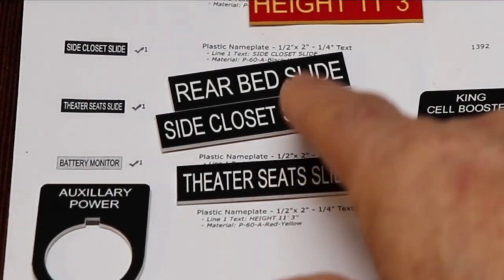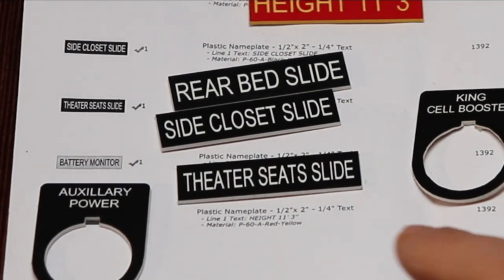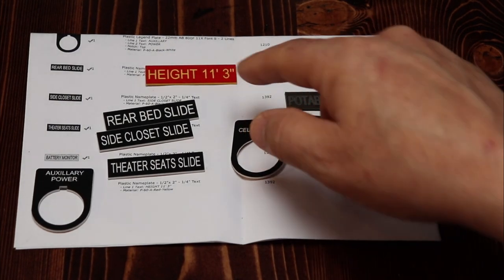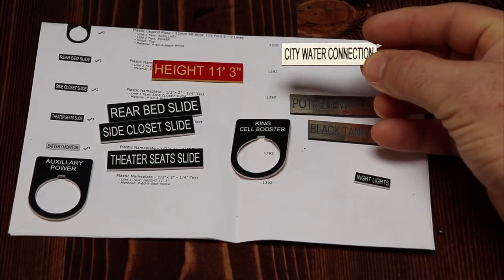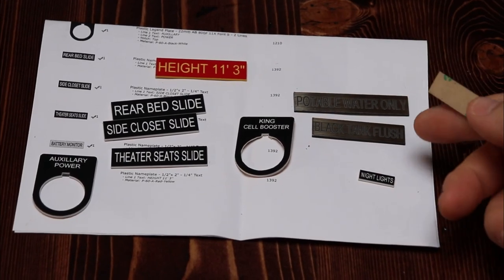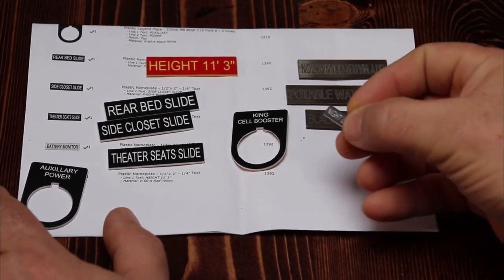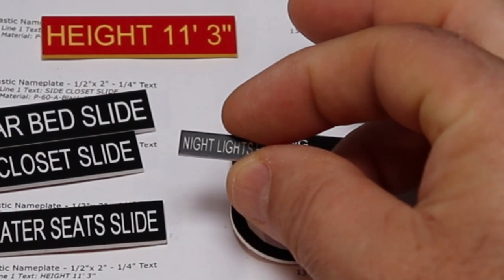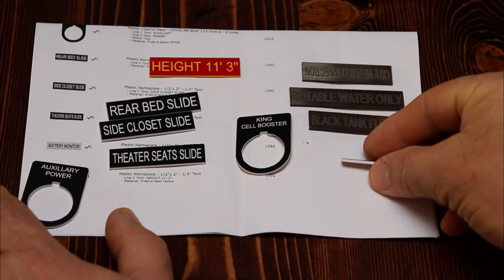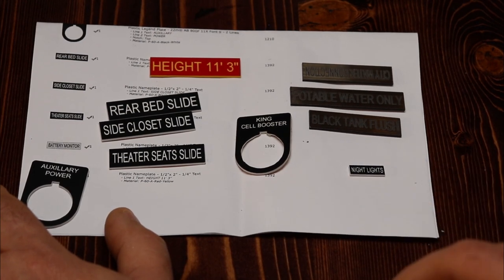I got a few to label my slides because I always get confused what button does what slide. I had the height for my rig printed out in red — I'm going to put that on my dashboard. These are for the outside; they're going to match the outside of the rig. They even come with 3M tape on the back. They'll even make them really small — I needed a small one to fit on my dashboard over a switch I made. I'll leave information about the company on my website in a blog article, with the link below.